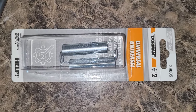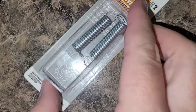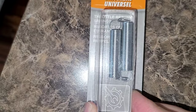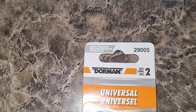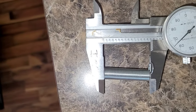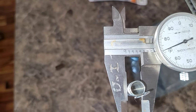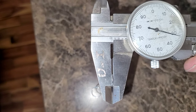I found these Universal Dorman springs — these are throttle return springs, part number 29005. The length of just the spring section is 1.46 inches, so considerably longer; I'll have to take off about half of that length. The coil diameter is 0.37 inches and the wire is about 0.031 inches — so this will work great.